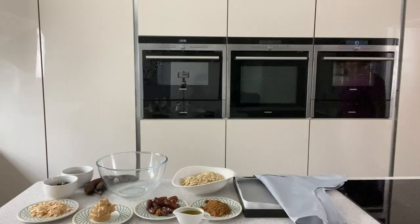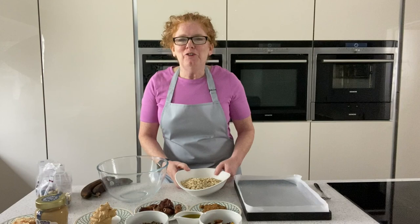Flapjacks are lovely but they're full of sugar, butter and syrup - no good. So I thought I would create my own healthy energy bar, and I don't mind saying it's absolutely gorgeous. In fact I've already eaten one while shooting this video. I'm going to show you in my kitchen, so follow me. Let me show you how to make these healthy energy flapjack bars.